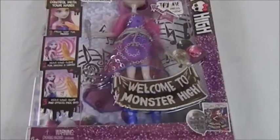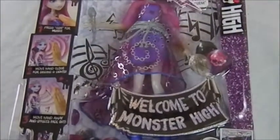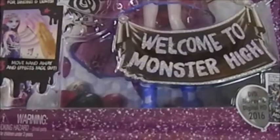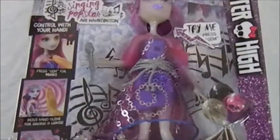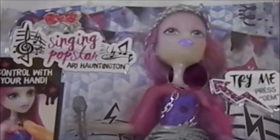Hi all, Karen Doll here again with more Monster High dolls. This is Singing Pop Star Ari Hauntington from the Welcome to Monster High movie that came out in 2016. I actually haven't seen this movie yet. It says with her you can control with your hand — you press the gem for music.